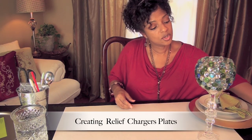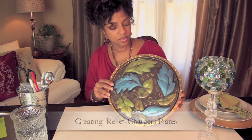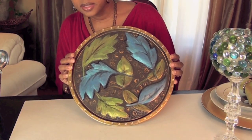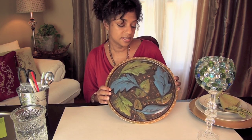I'm going to show you how I created my own custom chargers. Beautiful, isn't it? These are embossed. I painted these blue and green to match my centerpiece.